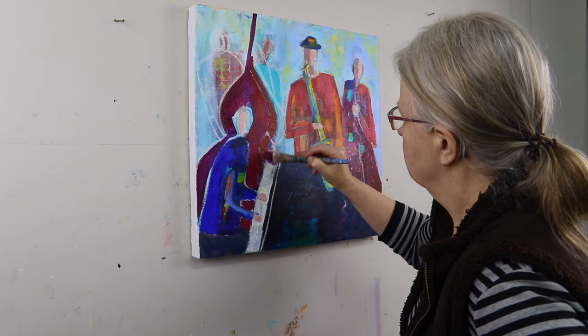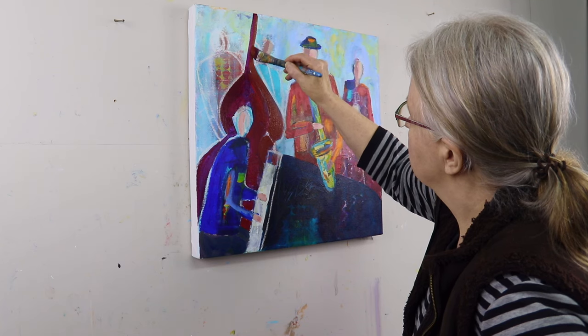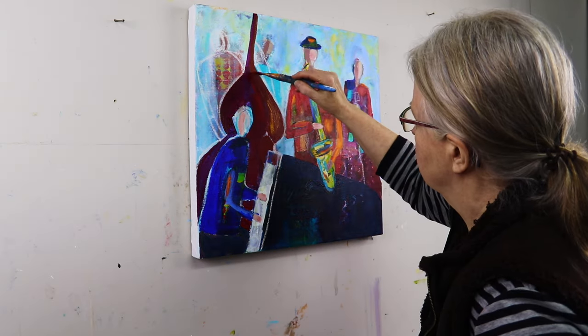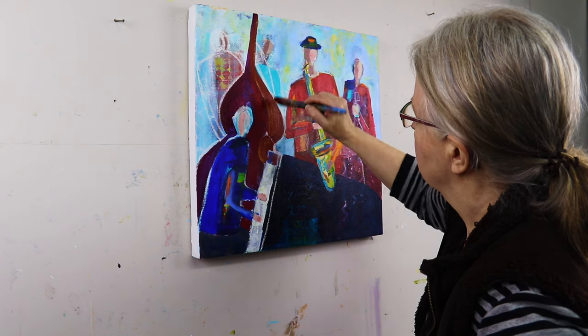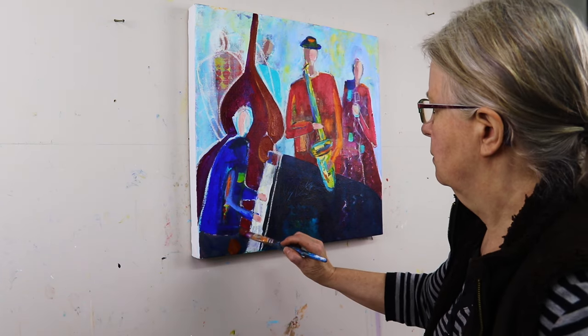So when I paint intuitively, which is most of the time, I need to really get into my own headspace. And to do that, I will do some meditation beforehand, some chakra balancing, some stretching, and I either paint in total silence or I put on some very zen type music.